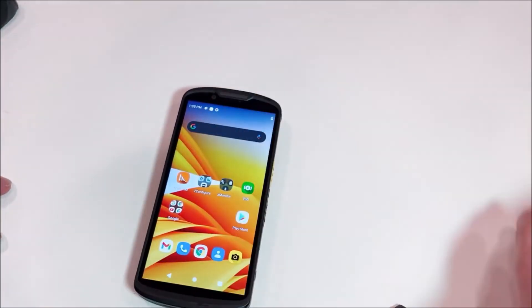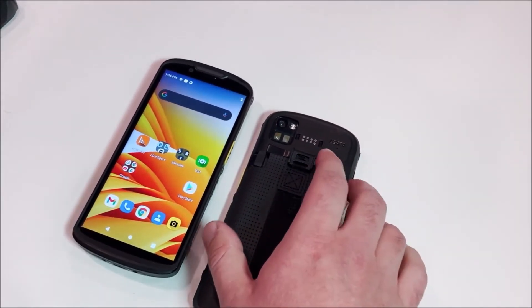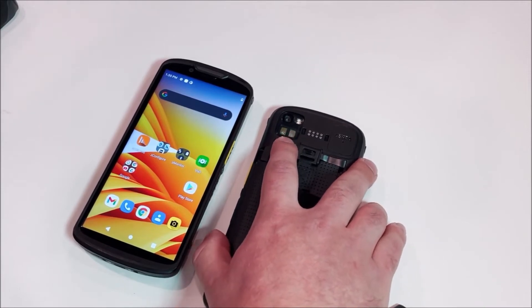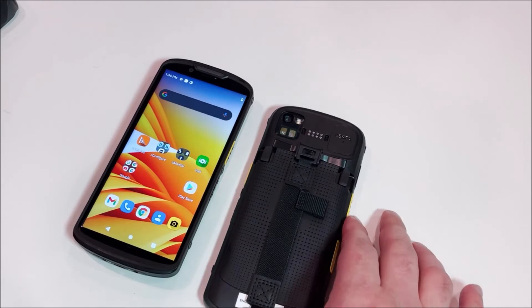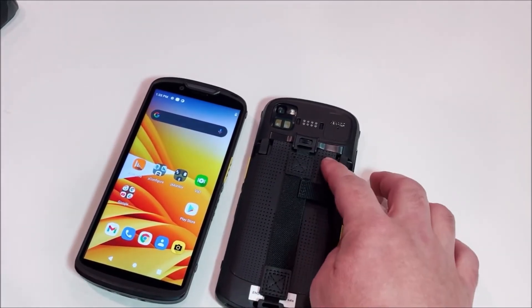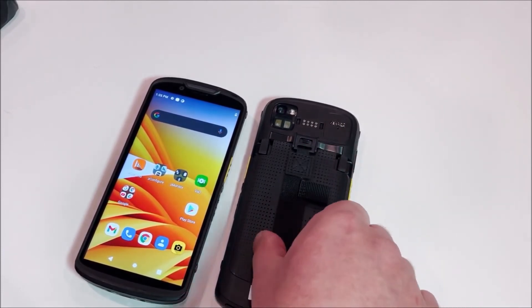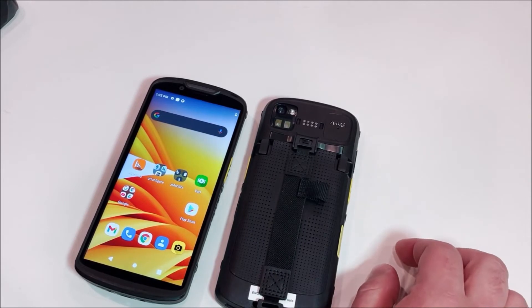On the back of the device, you'll notice that we have a base and a premium. The premium device offers a time-of-flight camera for depth sensing. One of the improvements we made is we now have the ability to add a hand strap without the need for the rugged boot — we just attach a hand strap at the top and bottom. We even have a stylus holder for it as well.